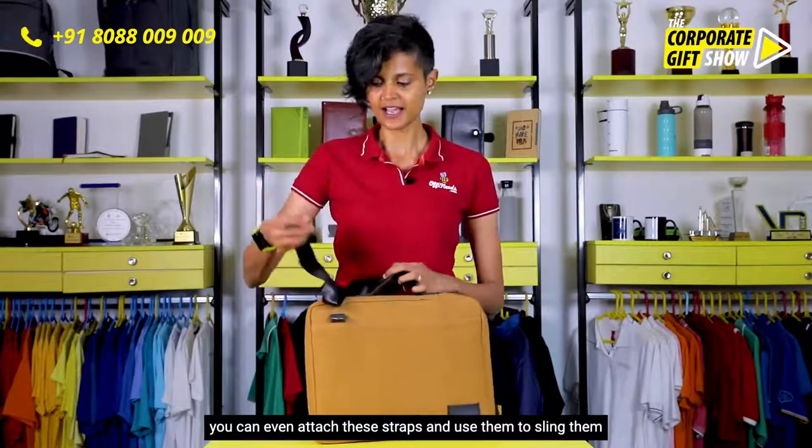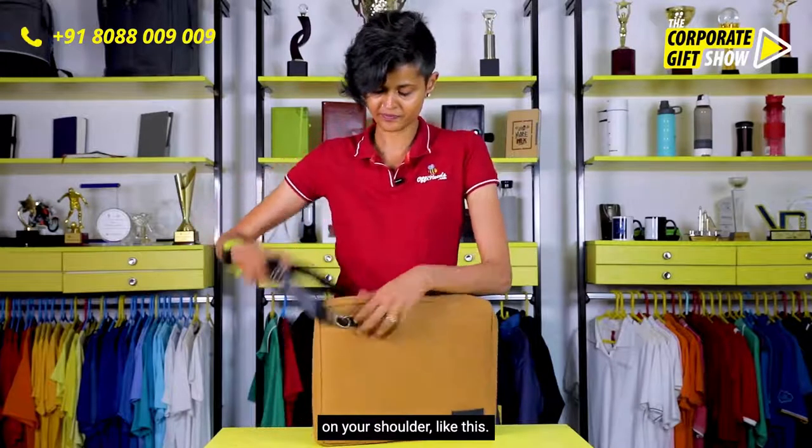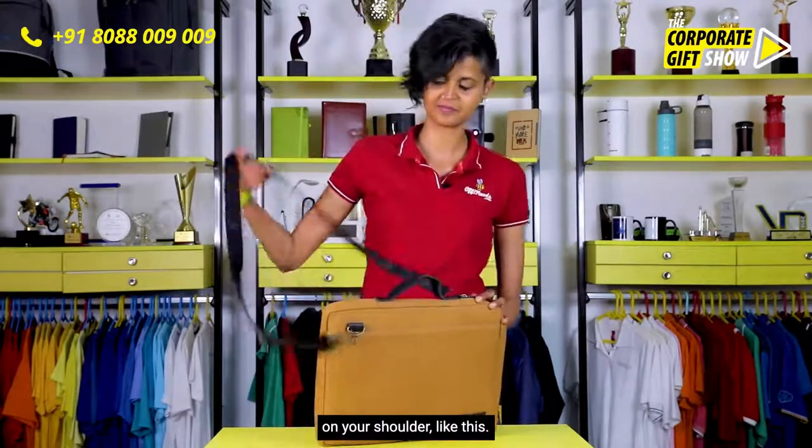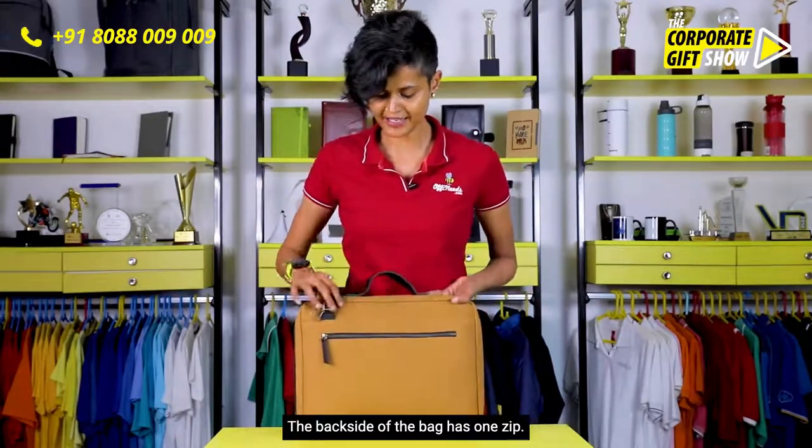It's got an easy carry handle over here, and if you want, you can even attach these straps and use them to sling it on your shoulder like this. The back side of the bag has one zip.